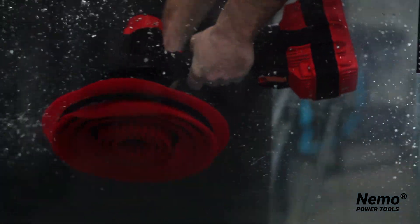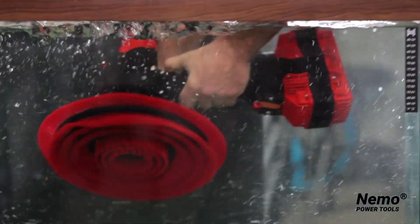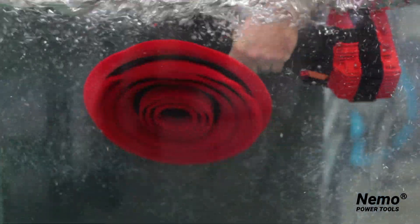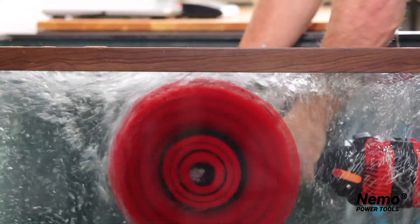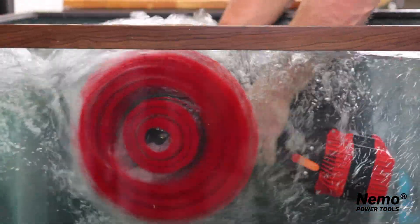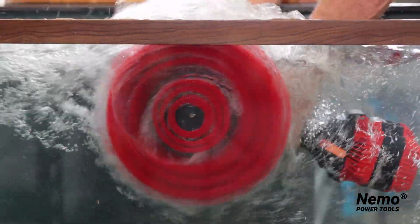This is the low speed, and this is the high speed. As you can see, it sticks itself right to the glass — no pressure even applied.